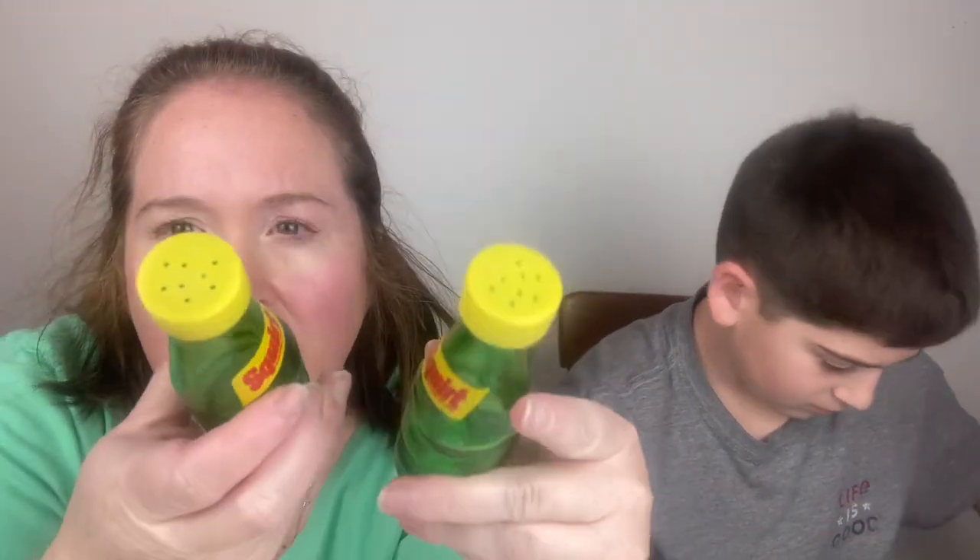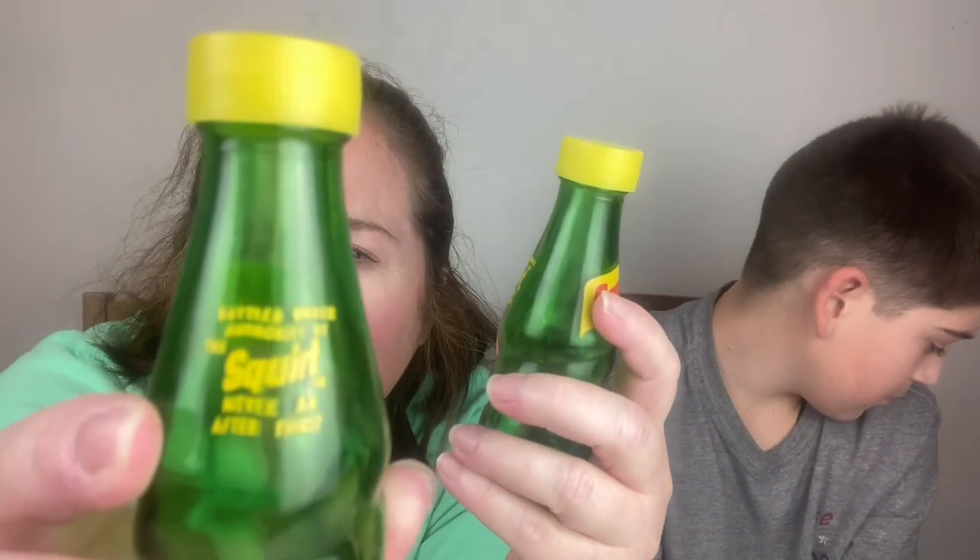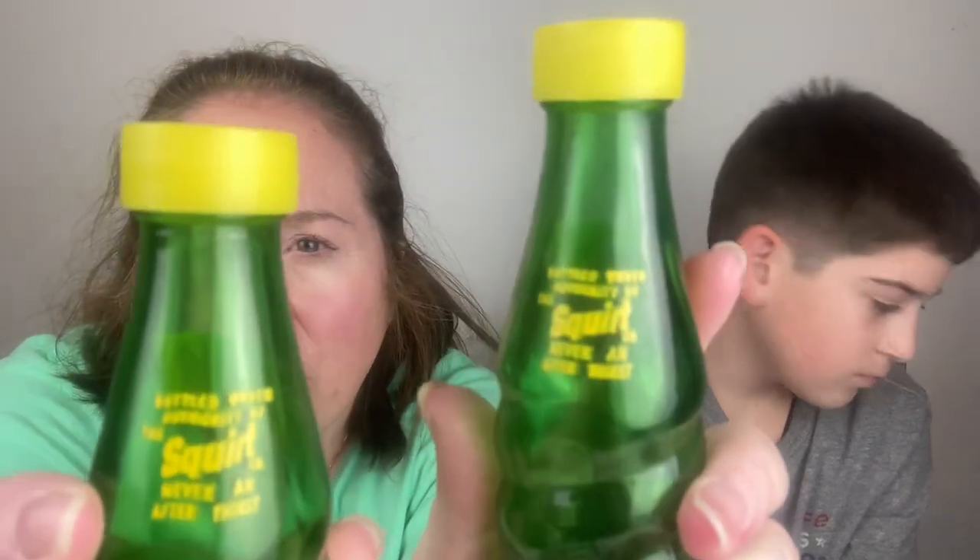Next we have glass Squirt salt and pepper bottles. It says Mexico on the bottom and has a little logo for Squirt. Those are cute, but they do not have markings to tell which one is salt and which is pepper — they look the same.